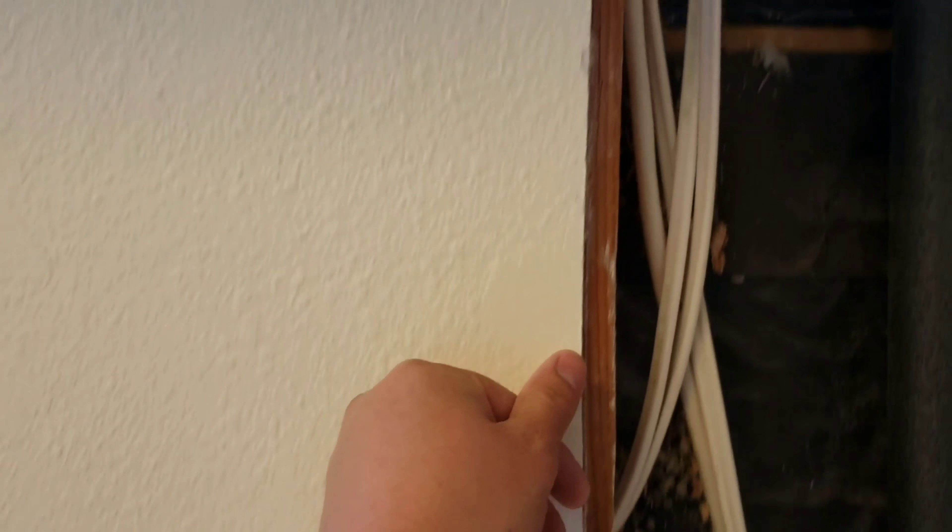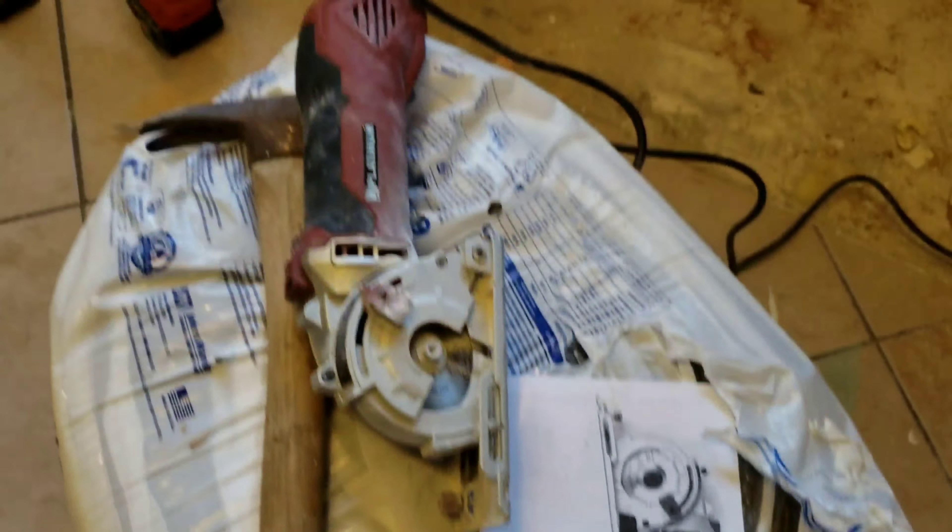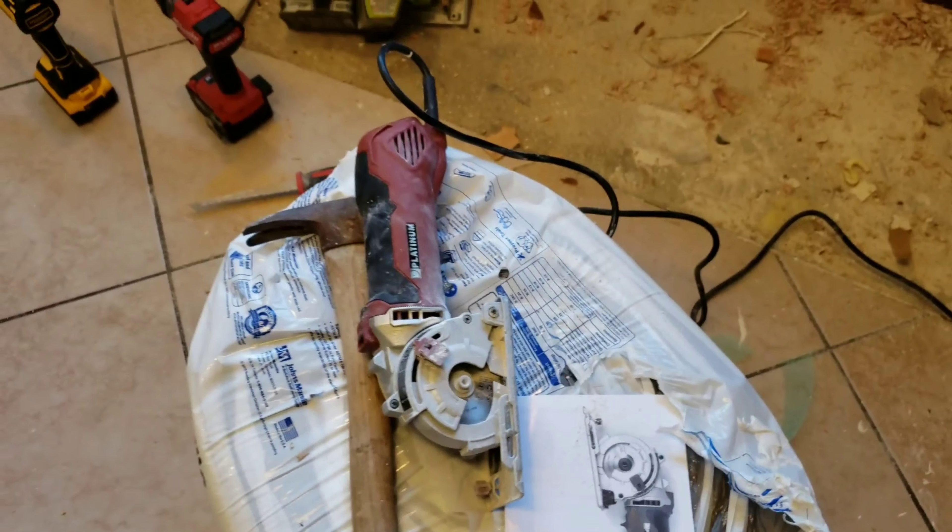It makes it really easy and it's a lot faster than chiseling by hand. This was actually a gift — my stepmom Marty gave this to me, shout out to her, thank you very much, it's really coming in handy. We have two holes down and we still have all those to go, so it's gonna be a long night — this tool is a lifesaver.